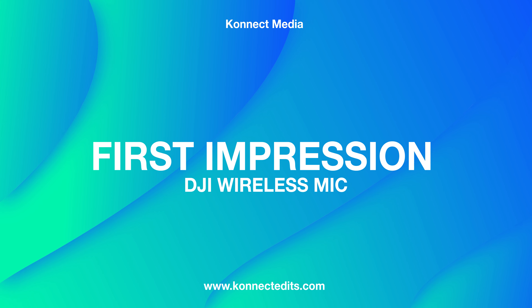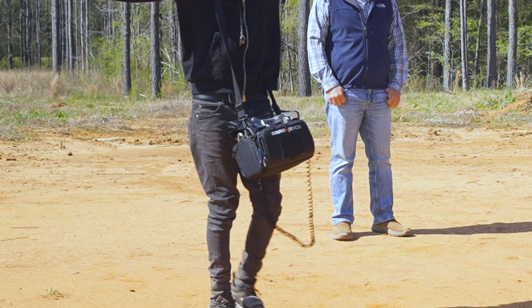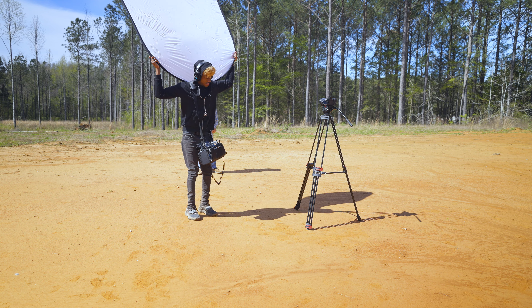When I first unboxed the DJI wireless mic I was blown away by how small the system was — I didn't expect it to be this small. Like me, I carry around a sound bag dedicated for sound, and from the size of this system it's literally ten times bigger. Having this DJI system makes it so much easier to travel with — it's so compact and easy to use compared to my Mix Pre or my sound bag.